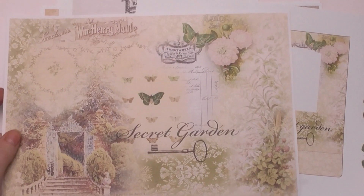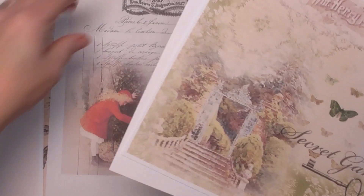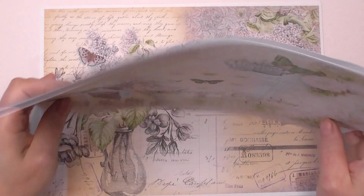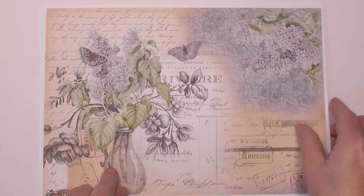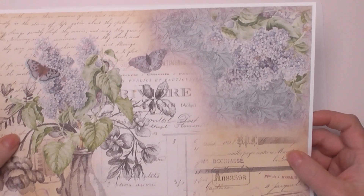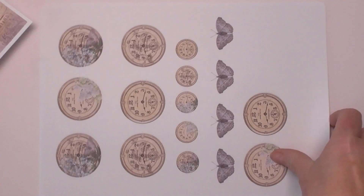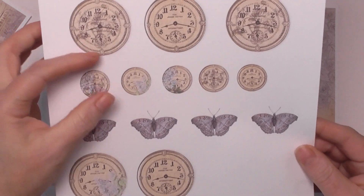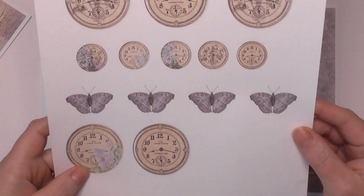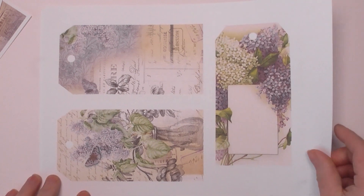That's this week's Friday Freebie — if you want to come over to the group and grab it, the link is in the description box below. If you're not on Facebook and you'd like to purchase for just one pound, you'll get these plus my Lilacs mini kit. This is the Lilacs main page, and then there's a fussy cutting page with some lovely clocks, smaller images, and butterflies, a collage sheet, and also some beautiful tags.